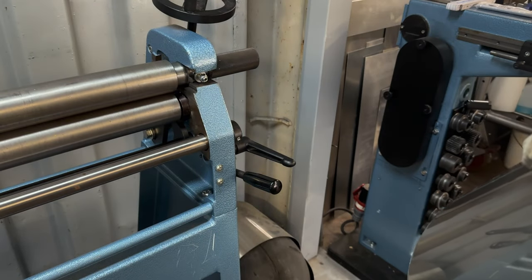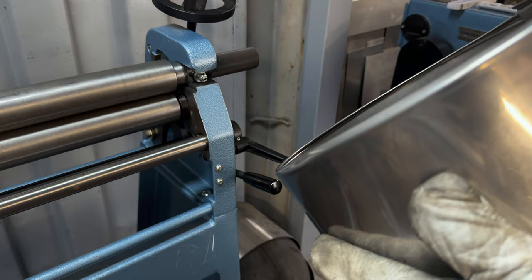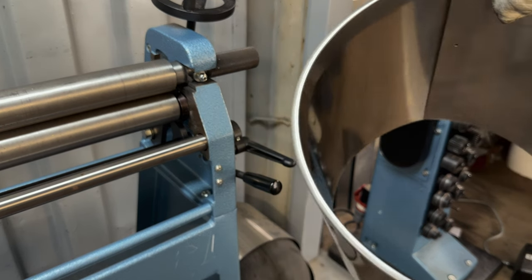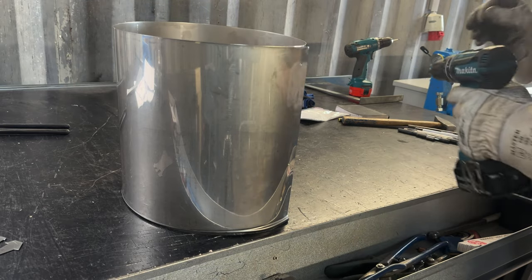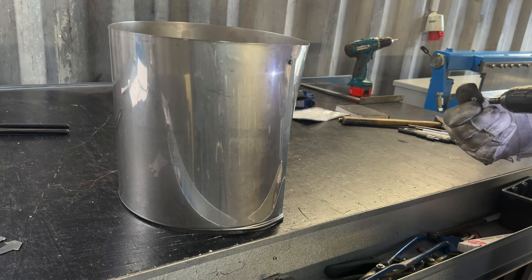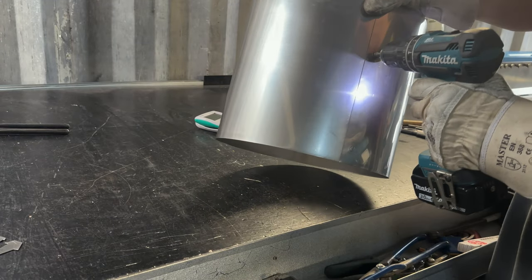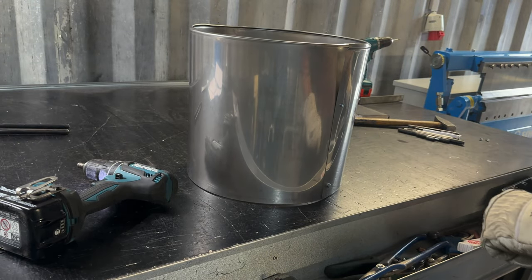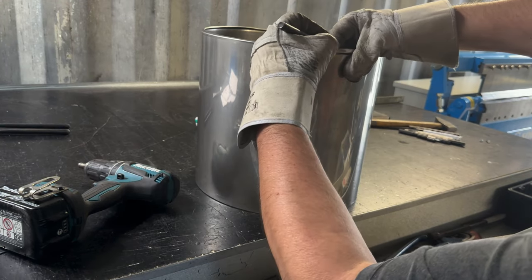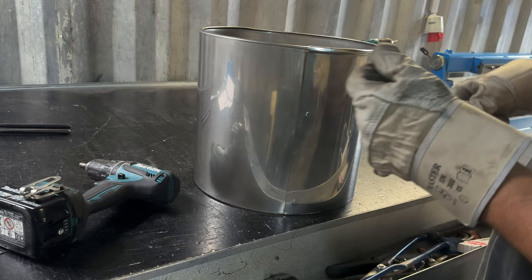There it is, almost round. That's the way it should work. Now we go to the next step. I'm going to connect this piece with screws. Normally I have to cut out the overlap, so that's also what we're going to do. I'm going to mark it here and cut out that part on both sides.